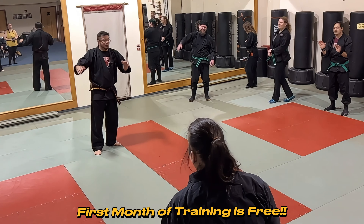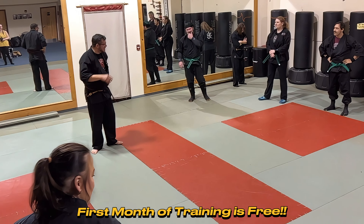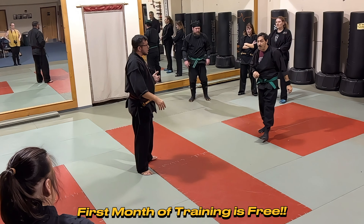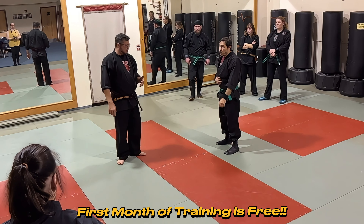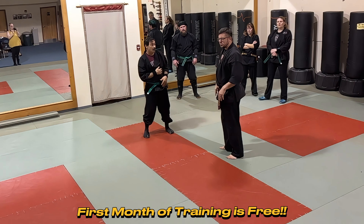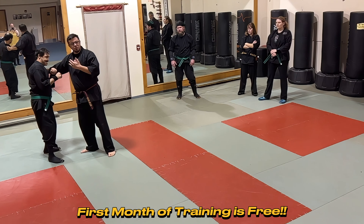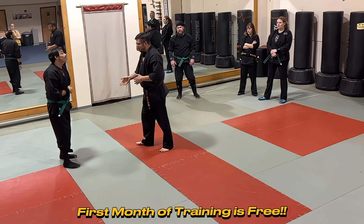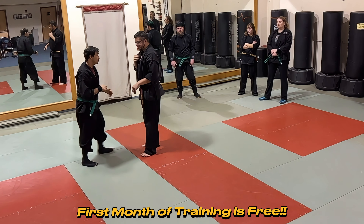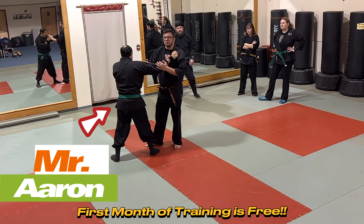Let's play with this a little bit differently. Mr. Aaron — we're going to change the attack. Instead of a boxer's one-two, this is somebody who's more aggressive, coming in to grab, push, move you around. For training purposes, let's have it be a right hand. We're not going to let them get their hands on us — we're going to slap them in the face and use a wind strike.